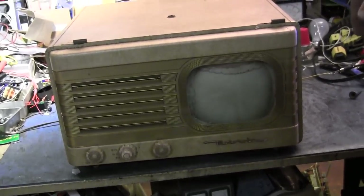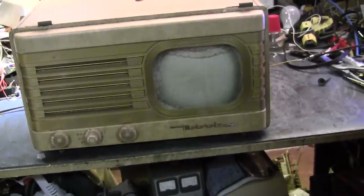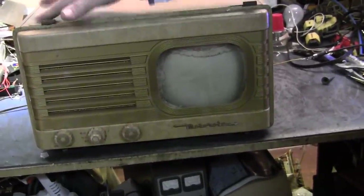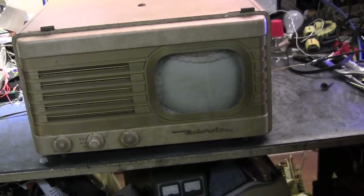Now about another one — it's got shorted capacitors and we don't know the state of the picture tube because it's just dead as a doornail. But this one, for the price we paid, was a pretty damn good deal, a little rough in some places.